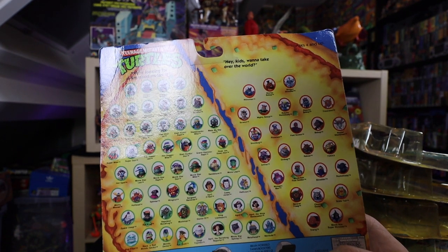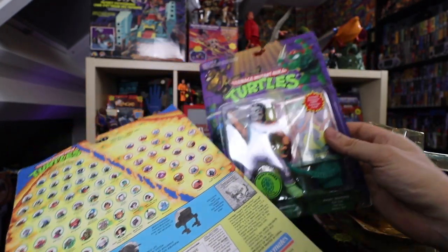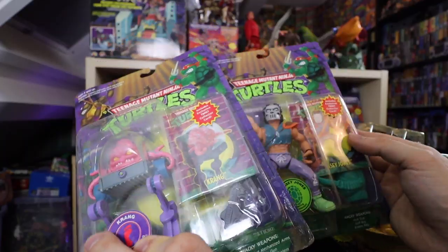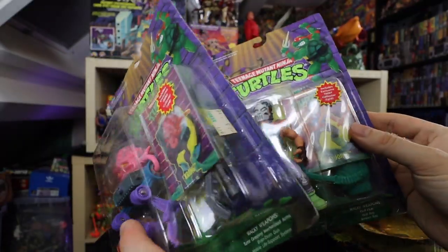On the back of this card you can see the division of good guys and bad guys — a lot more good guys than bad guys out there. Casey Jones and Krang — Krang is such a cool figurine. These also came with an exclusive TMNT collector card, though I never really got into collecting those.